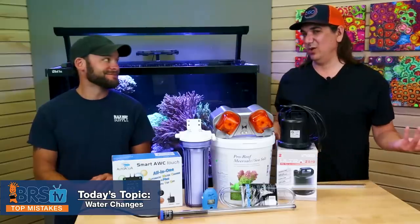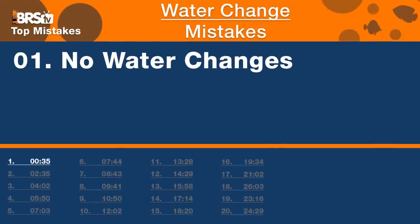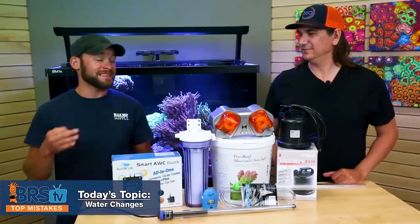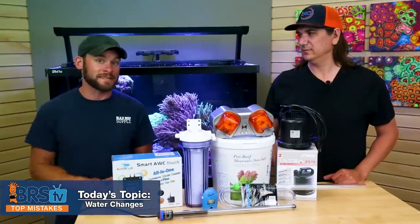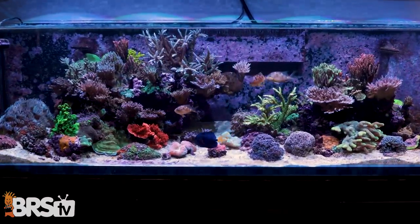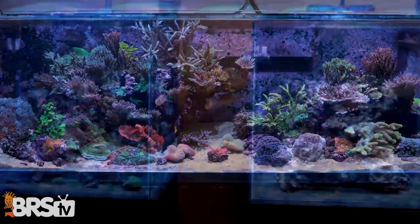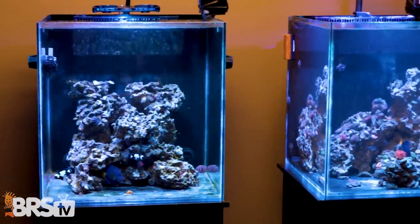Starting with number one — a super heavily debated thing you see all the time. This is the no water change conversation. For us it was a destination and not a starting point, especially with the 160. We tried this approach of minimal to no water changes and it worked, and then we tried from day one no or minimal water changes on the ULM tanks and it absolutely didn't work.